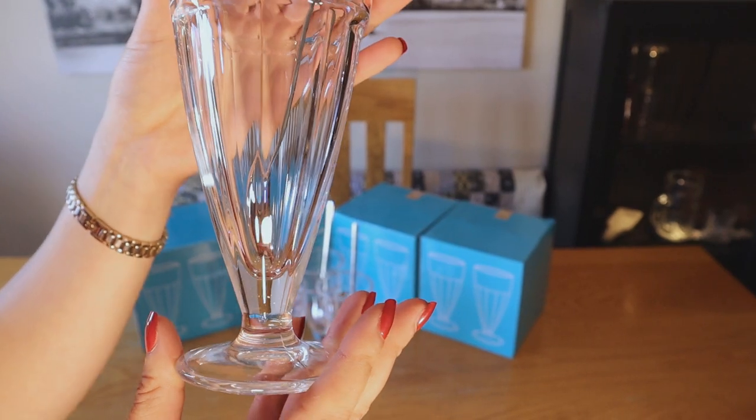Beautiful retro glasses! I have always wanted a set of these glasses for as long as I can remember, so I'm so happy I got them. The height is 18 centimeters — about the size of my hand — and it's 8.5 centimeters across, about the size of my palm. The spoon is 20 centimeters, perfect for getting to the bottom. The glass holds 350 mils, which is the perfect size for an ice cream sundae. These were £16 from Amazon for eight. It comes with a two-year warranty, and they are also dishwasher safe!